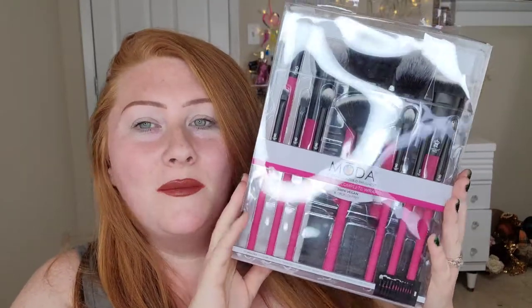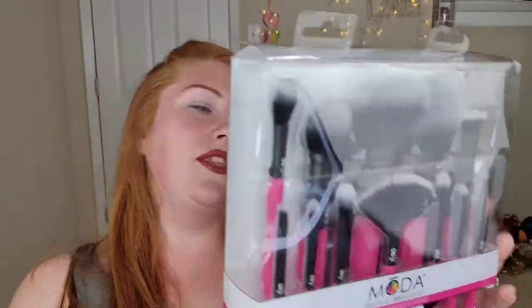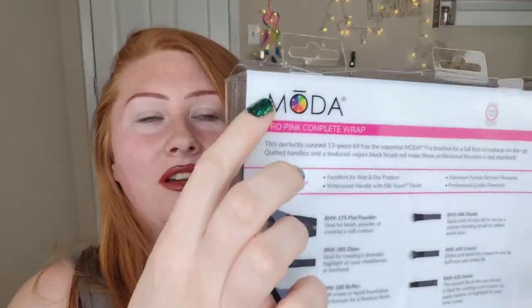Oh, that's really really cool! I didn't know why I thought it was going to be sent individually — like I was thinking they would be in a case and just sent to me. But they're actually in the package. It is a 13-piece brush set.